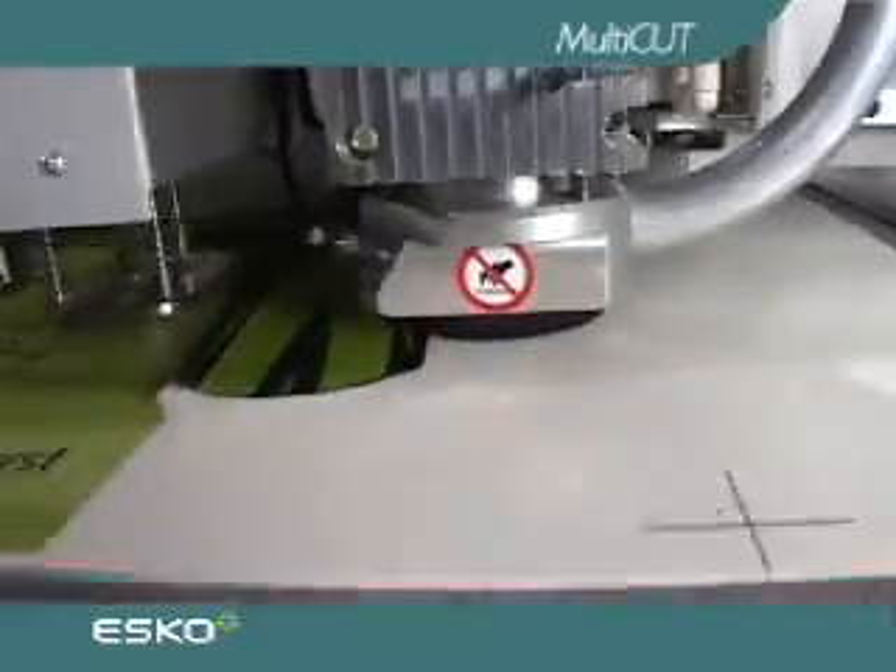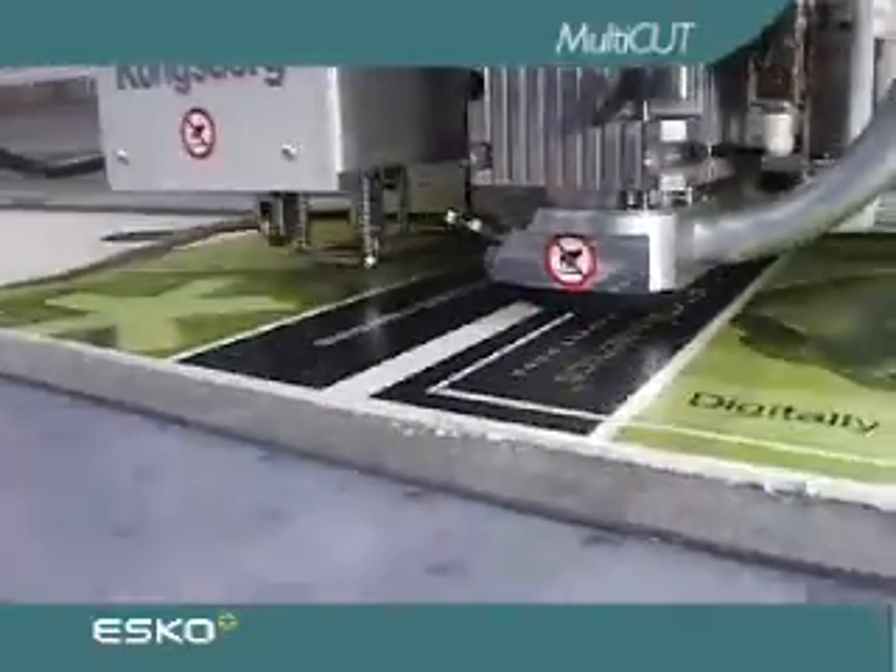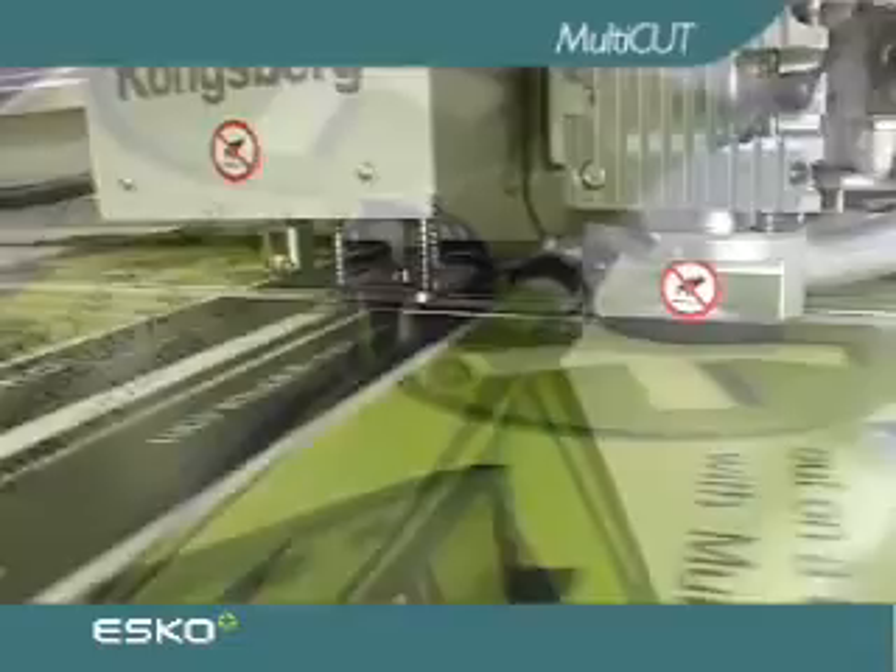The XL table is already recognised for being a workhorse, and combined with the multi-cut it makes a formidable basis for an efficient production machine.